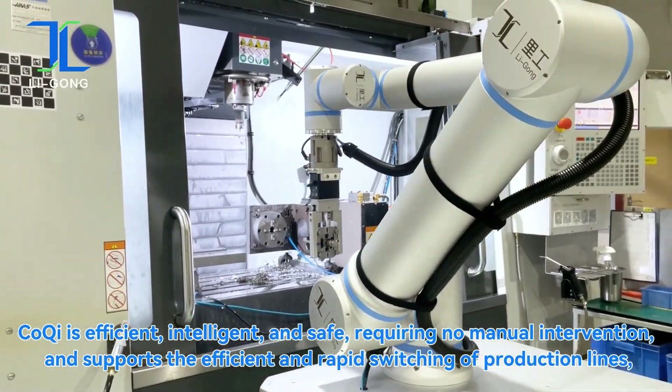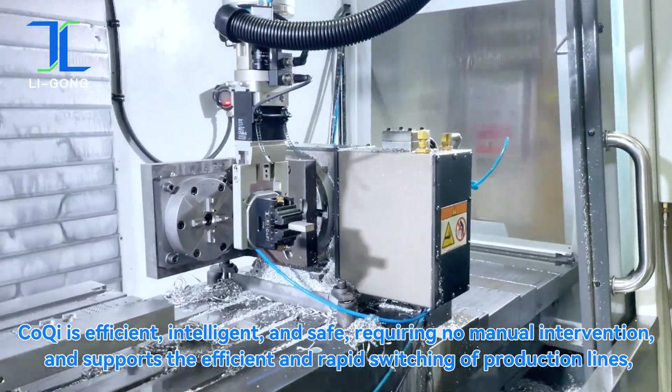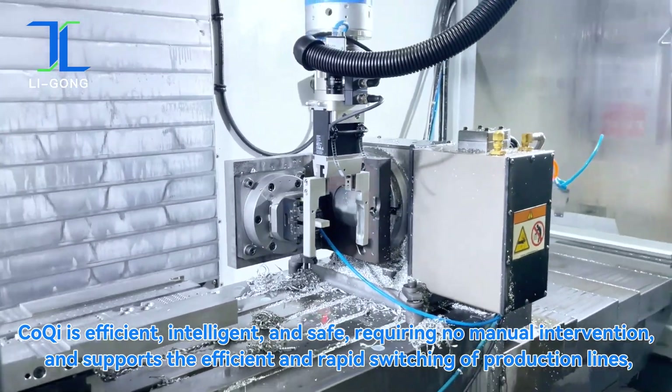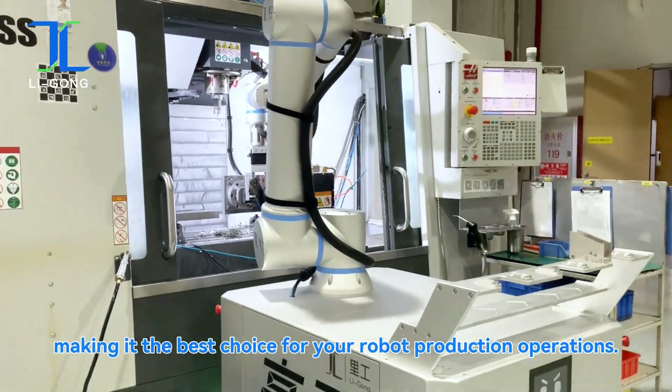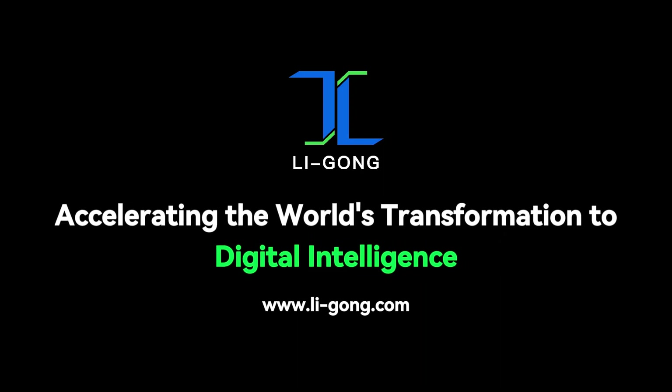Koki is intelligent and safe, requiring no manual intervention, and supports the efficient and rapid switching of production lines, making it the best choice for your robot production operations, accelerating the world's transformation to digital intelligence.